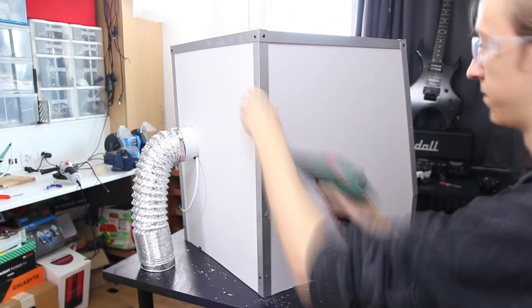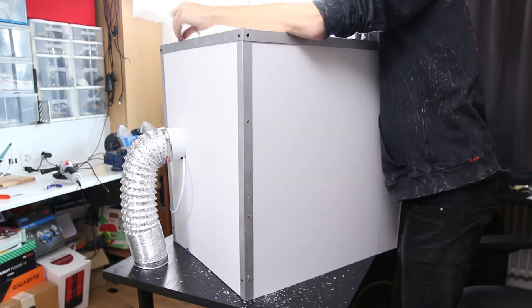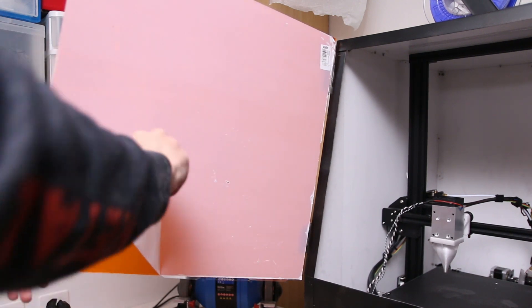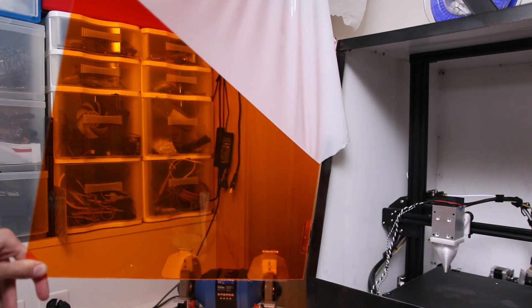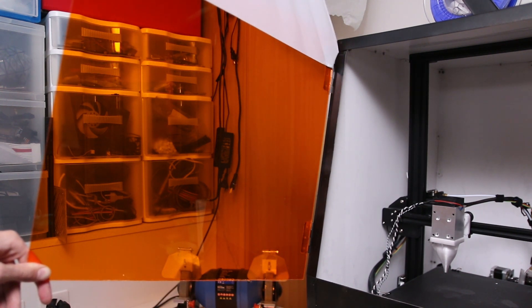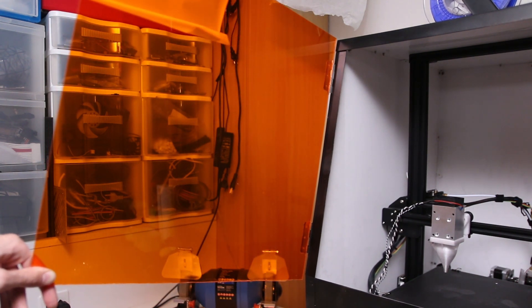Other than that I just used some regular hinges that I glued onto the acrylic and screwed into the side to create the door. Nothing fancy — it's very simple, I haven't made a handle or anything, but it was nice to see that it works as it should.